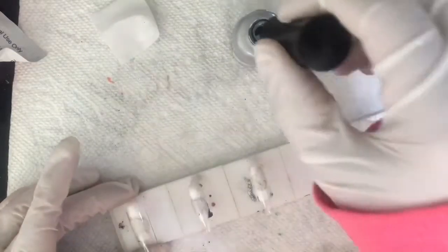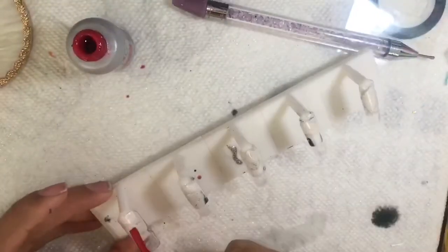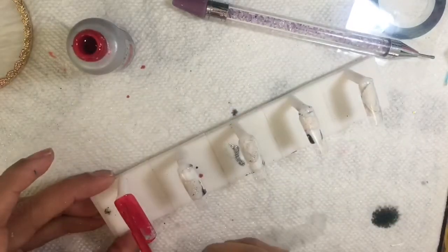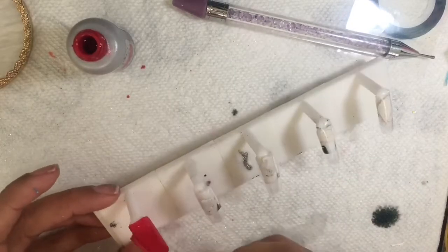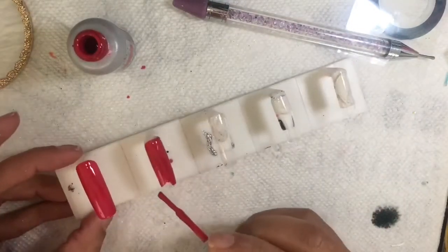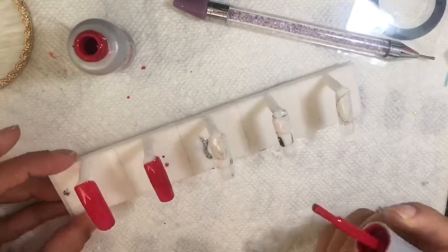I make most of my own decals. What I do is print the images and then let the ink dry for a little bit, spray it with an adhesive, and let it sit for 24 hours. The purpose for the adhesive is that when you put the decal in the water, it doesn't separate the colors.